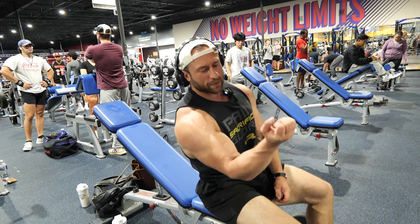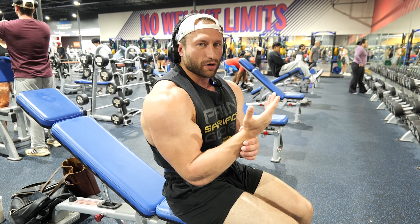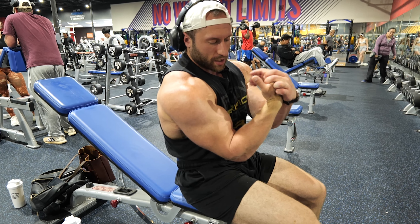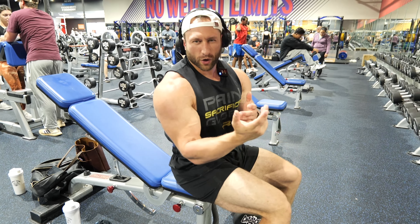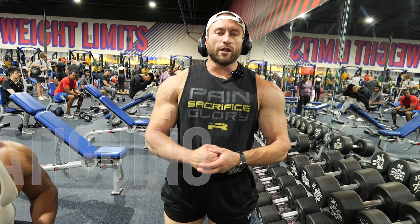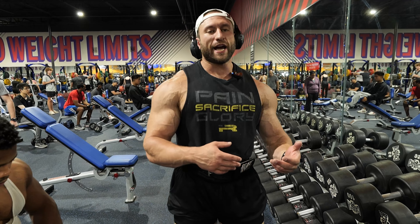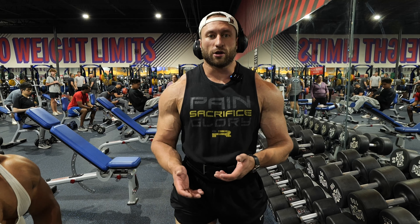During bicep curls, a lot of people curl the wrist into themselves thinking they're getting more bicep — it's really just working your forearm at that point. The key is to turn the wrist but never curl it in. Keep it neutral so your pivot point is right here — once you start curling in you take tension off the bicep. When targeting forearms I'll do a hammer curl, specifically targeting right in here. Another way to take the forearm out of the movement is to fatigue it first — do your hammer curls, fatigue the forearms, then do your normal dumbbell curls. Your forearms are fatigued so you get more tension on the biceps.